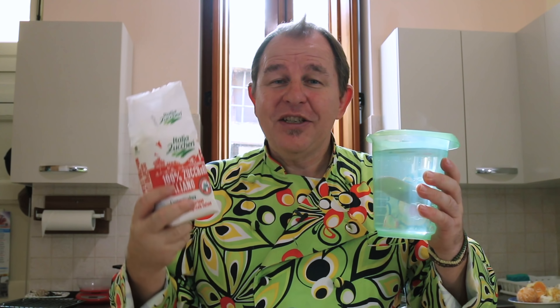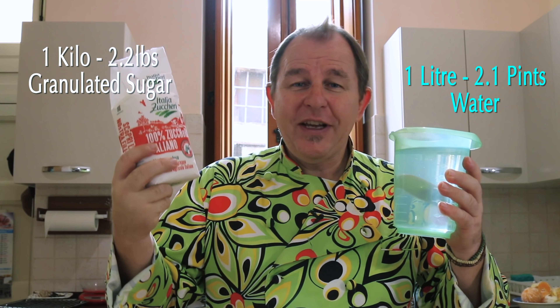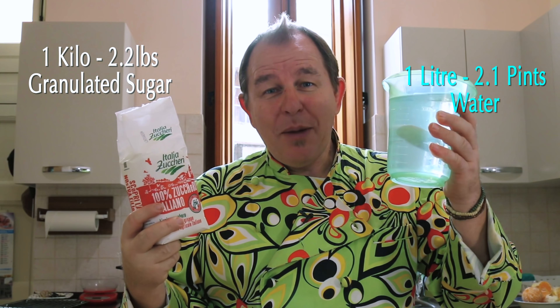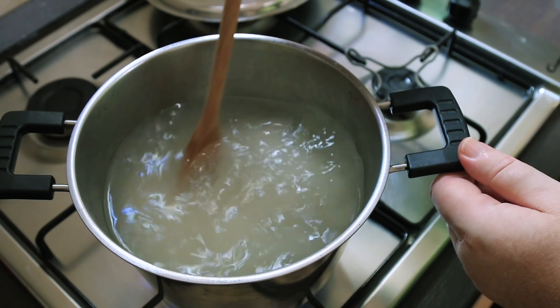Next up we want to make a sugar solution — equal amounts of sugar to water. We're going to simmer the peel in it to finish it off. I've got about a litre of water and a kilo of sugar here — you'd be looking for about a couple of pints and two pounds. I'm just going to bring this up to a simmer and let the sugar completely dissolve.